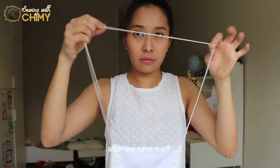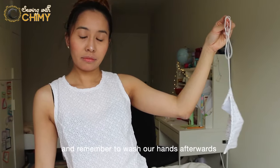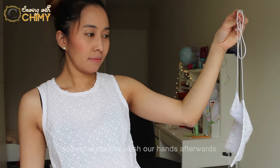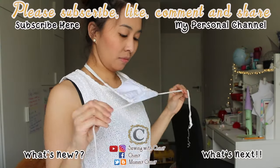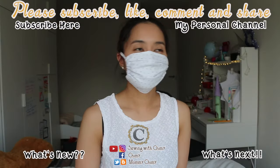After taking it off, put it straight away into the laundry bag and remember to wash your hands. Bye guys, thanks for watching — subscribe for more videos, and if you like this video, give me a thumbs up!